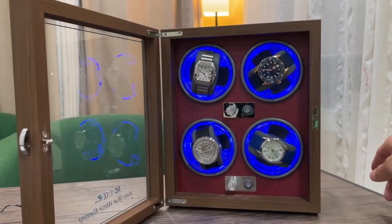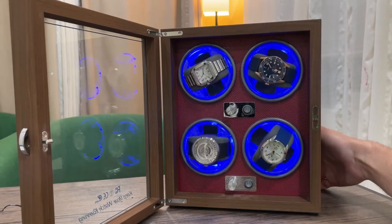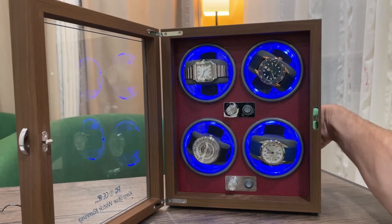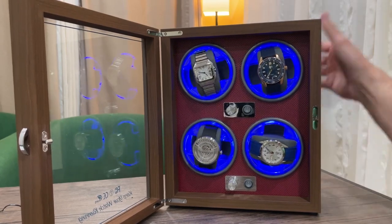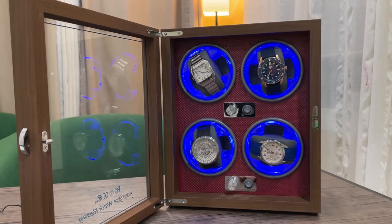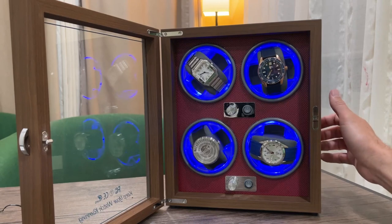The two switches on the back also control whether or not some of these will spin. So you can shut those off and stop one, shut another one off and stop this one over here — if you want to just have a couple of watches in there to keep wound up, you have that option as well.